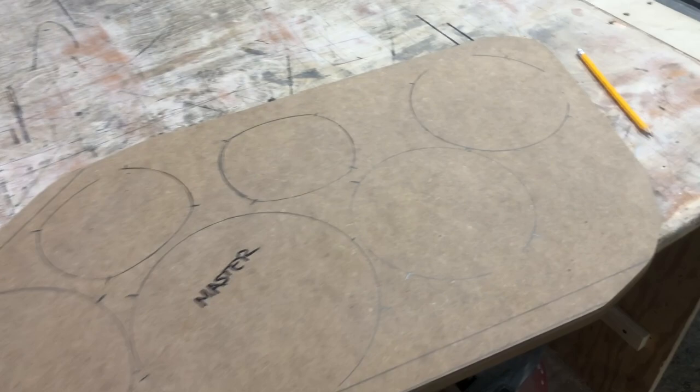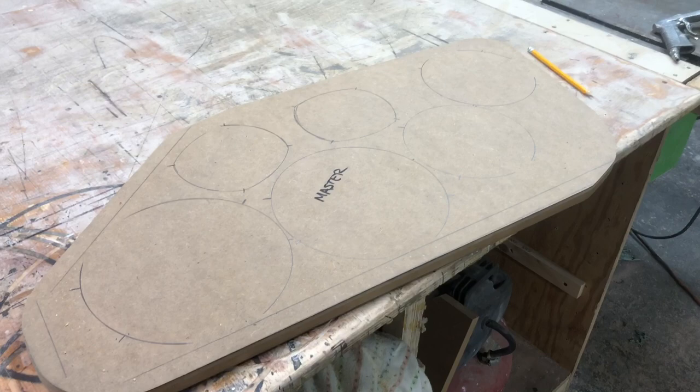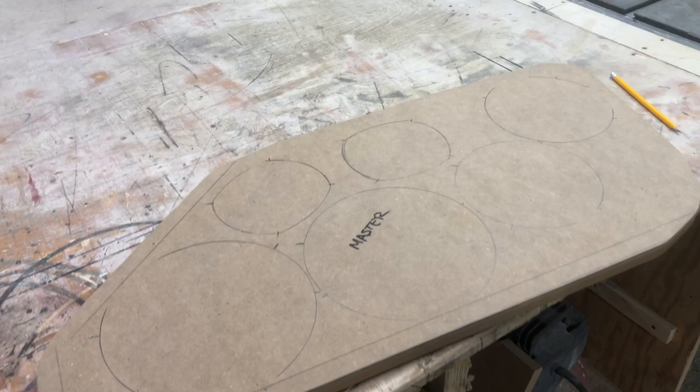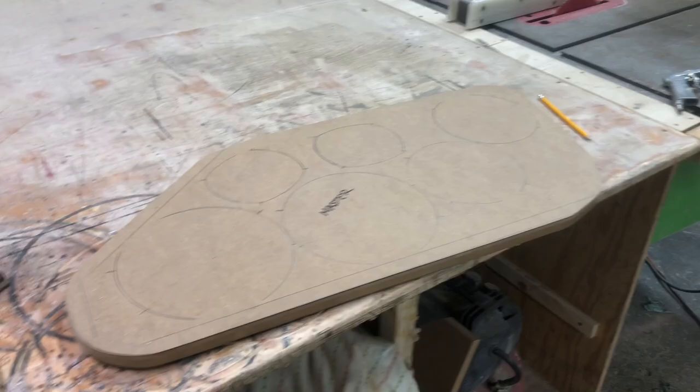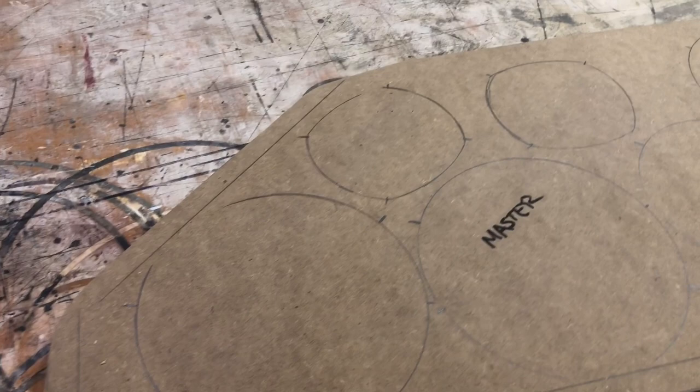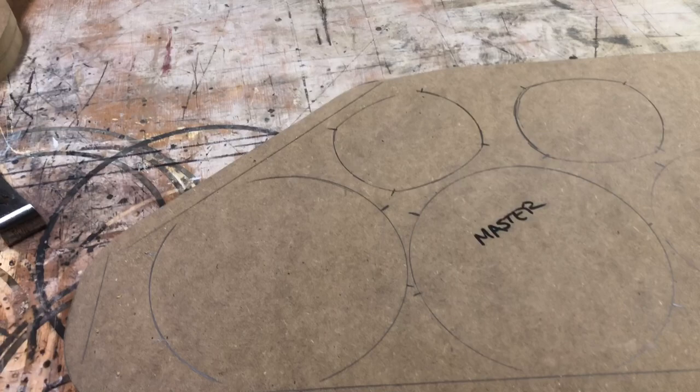I'm about to cut the speaker holes out and I figured this would be a good time to give you guys a little tip. I did say I wasn't going to do tips, but as I'm filming these videos now I realize there's probably no way I'm going to be able to film multiple video series, so I'm going to break everything down into these daily vlog videos. When you're trying to find the center of your speaker, you obviously have to have a circle jig. I did trace these circles out just to give myself an idea when I pulled everything away.